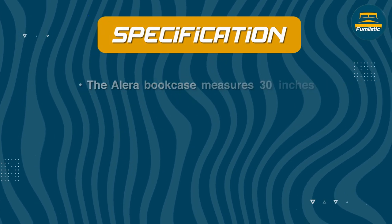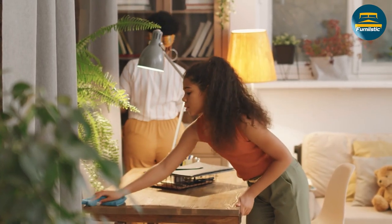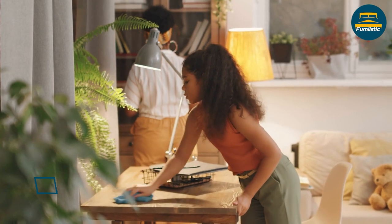That being said, some users have reported issues with the bookcase's leveling on uneven floors. Others have noted that the bookcase's laminate finish may not be as high quality as some other materials. However, these issues are relatively minor compared to the bookcase's overall performance.